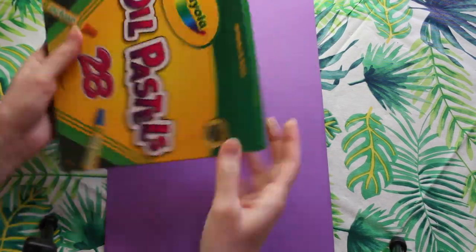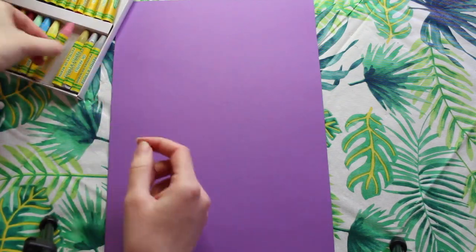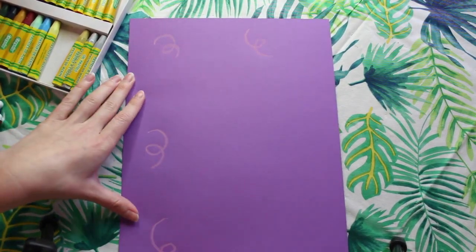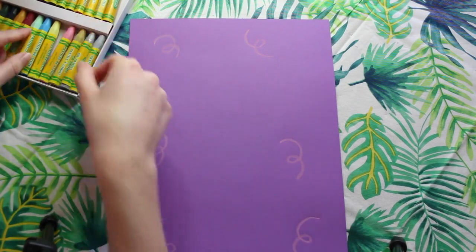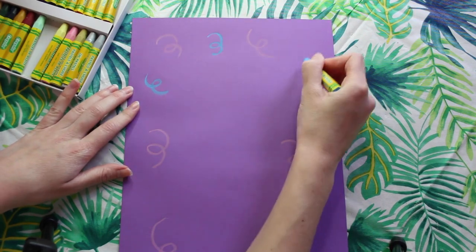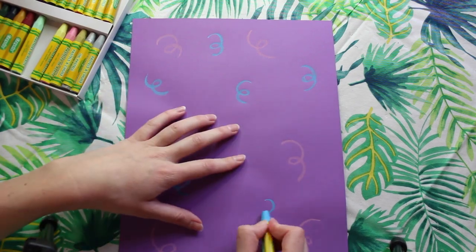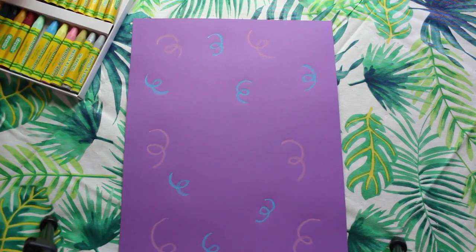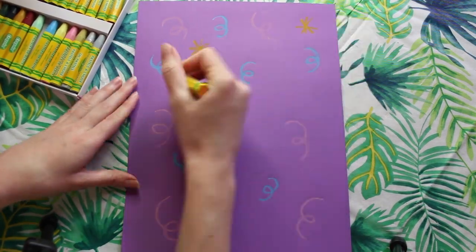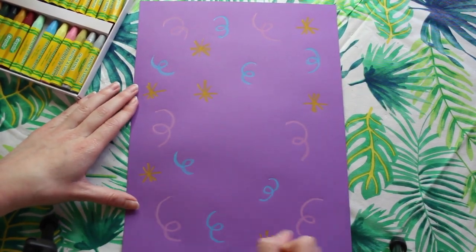Now it's time for our fun background. I'm using a piece of construction paper and some oil pastels. I'm going to be creating a fun celebration-themed background, making little confetti pieces by using squiggly lines, dashes, and stars. Notice how most of my confetti pieces are on the outside of my paper. This is because we're going to be putting our ice cream cone in the middle, so any confetti pieces that we draw there we won't be able to see.